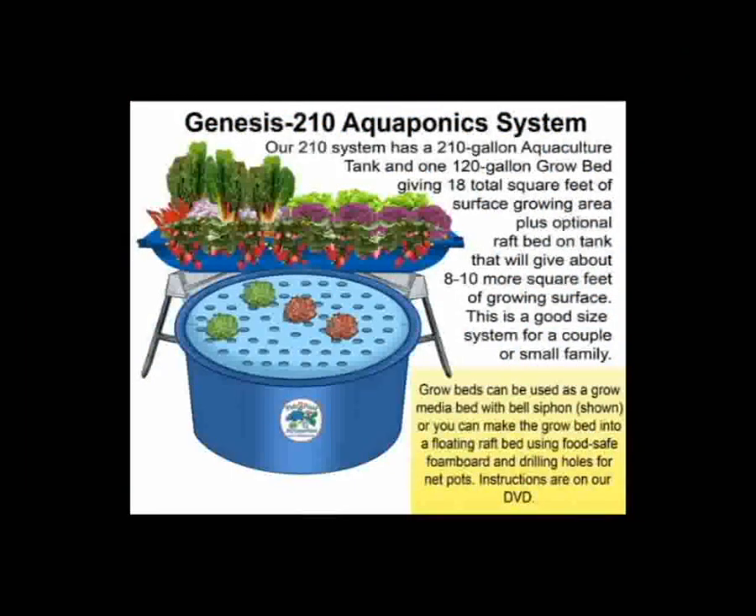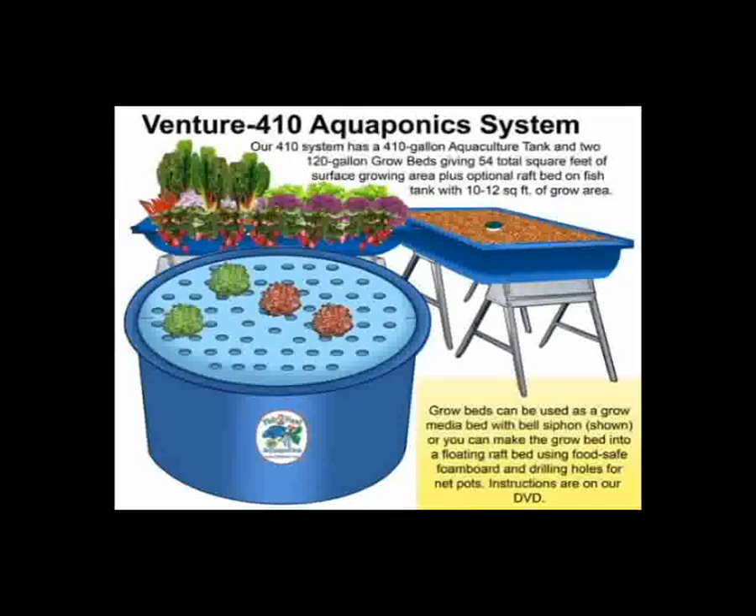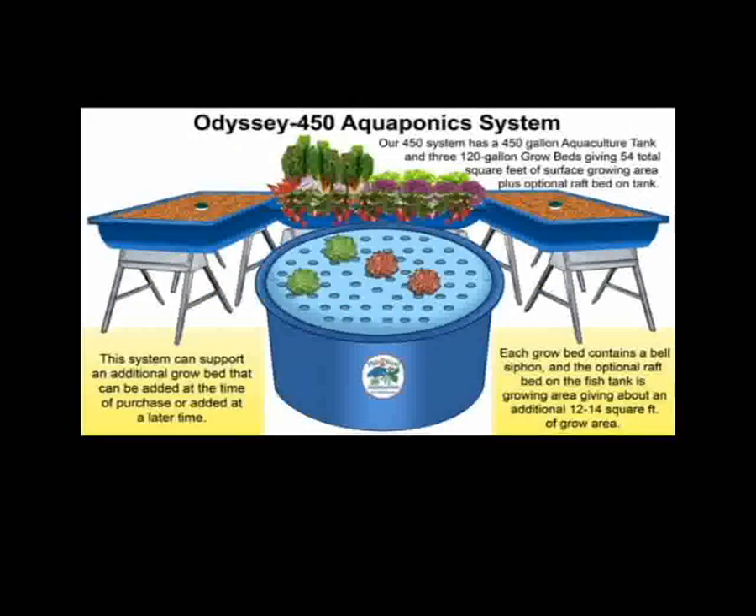Our Genesis 210 aquaponics system has a 210 gallon aquaculture tank and one grow bed. Our Harmony 300 aquaponics system has a 210 gallon aquaculture tank and two grow beds. Our Venture 410 aquaponics system has a 210 gallon aquaculture tank and two grow beds. Our Odyssey 450 aquaponics system has a 450 gallon aquaculture tank with three grow beds.